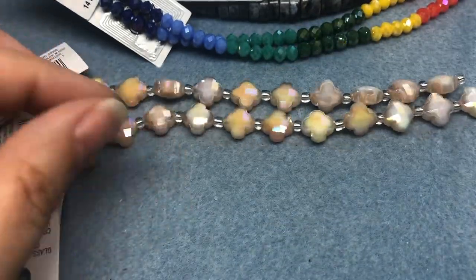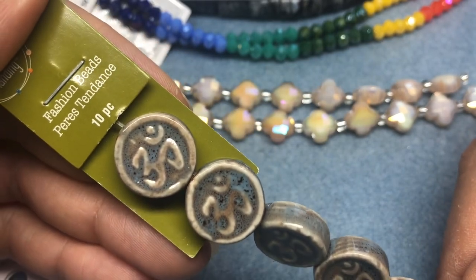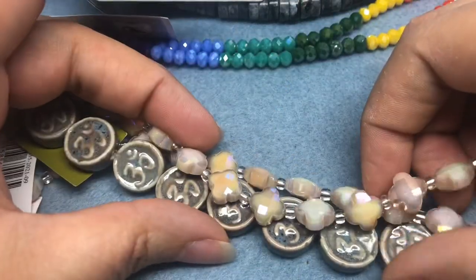I think I'm going to do a project with the last strand of beads I got, which are these ceramic ohm beads. I thought these would be really pretty together with some gold.